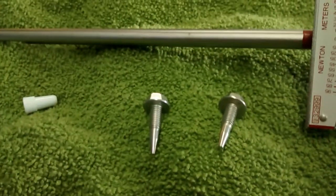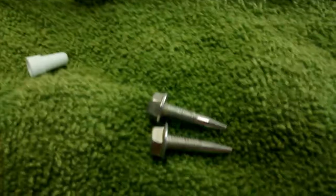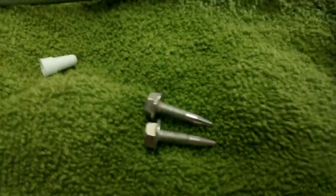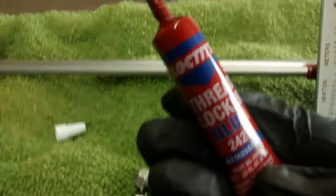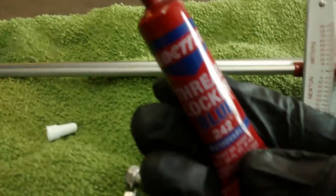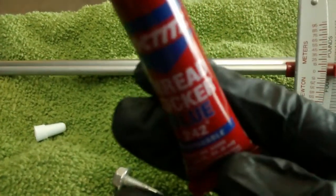How to apply the Loctite real quick. Here's the Loctite that you're going to need — this is called Loctite 242 Thread Locker. You can get it at Home Depot. I actually wasn't able to find it at an auto parts store, at least not online.